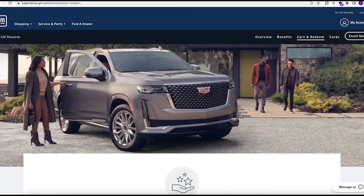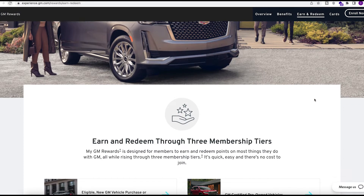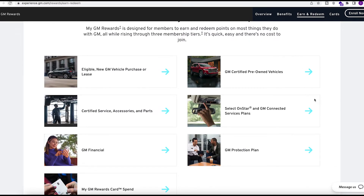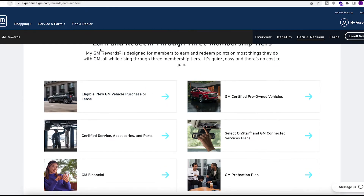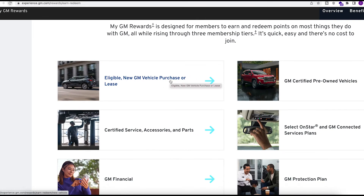Now let's go over the rewards. It's a bit odd — you actually have to go to a separate site, mygmrewards.com, and on top of that you have to create another account. I tried logging in with my existing account and wasn't able to. I thought that was pretty stupid, to be frank. The rewards are basically just for cars and GM products, so if you're looking to redeem for Amazon gift cards or gas, look elsewhere. You can redeem points toward new GM vehicle purchases or pre-owned vehicles.